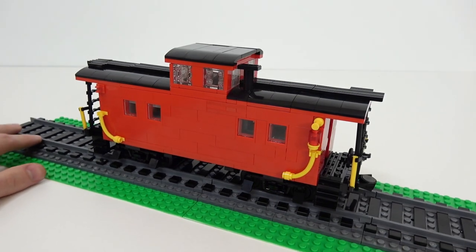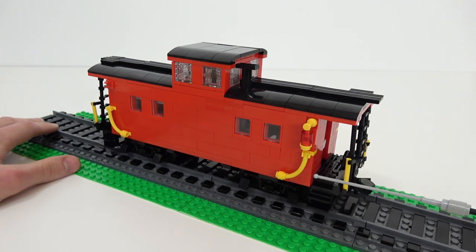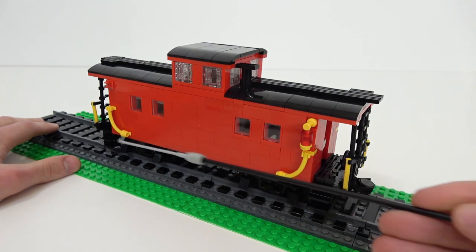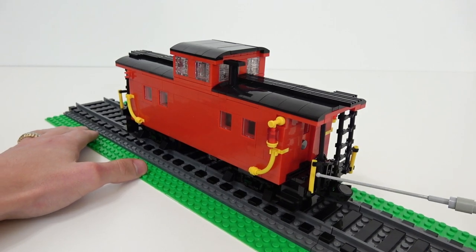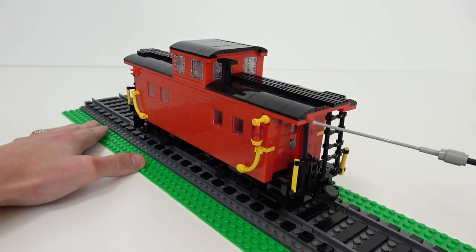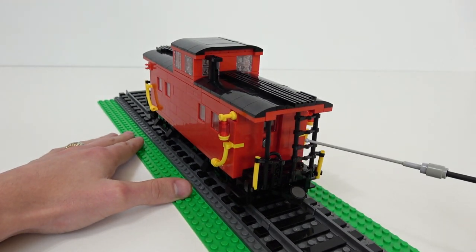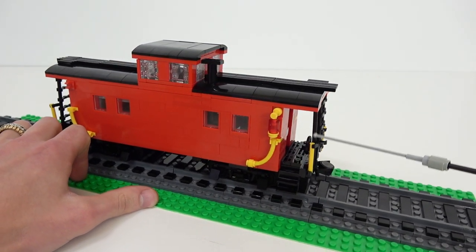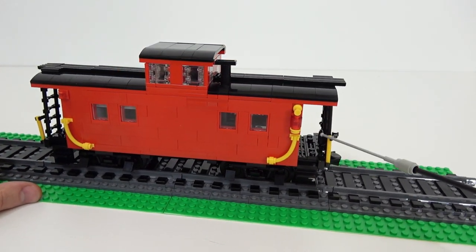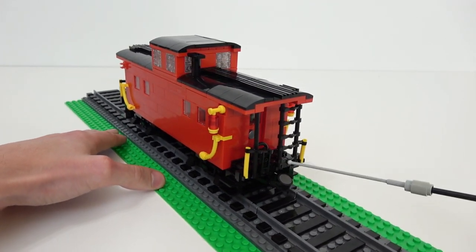Starting with the exterior, you can see a lot of tubing was used in this model, mainly the yellow tubing on the sides, and also a lot of black tubing making these railings connecting from the ground level up to the roof, and also making this ladder here as well. Right in behind this little droid arm there you can see a brake wheel, and there is an entrance into the interior of the train.